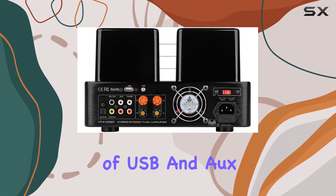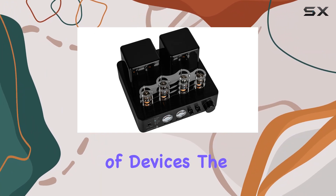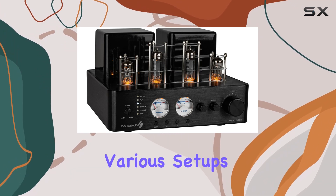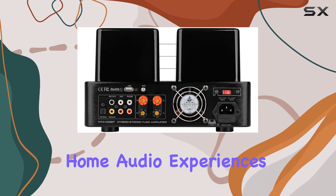The inclusion of USB and AUX inputs adds to the flexibility, accommodating a wide range of devices. The 100W output power makes this amplifier suitable for various setups, providing enough punch for both casual listening and immersive home audio experiences.